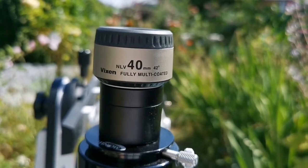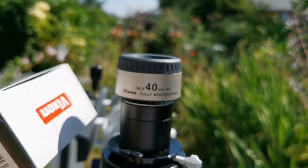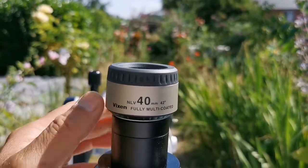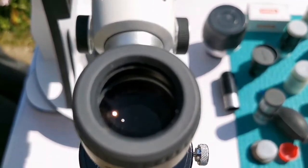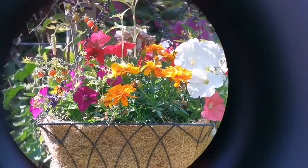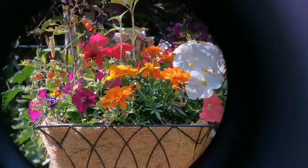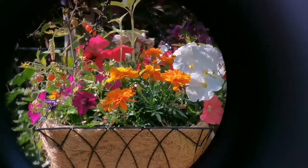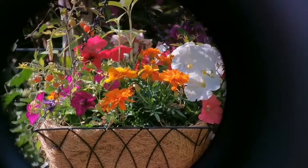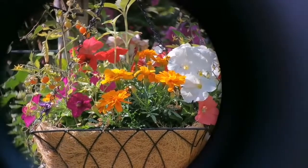This is the Vixen NLV 40mm, 42 degrees, fully multi-coated eyepiece. It comes in a typical Vixen box and has fancy features like an eye guard. Let's see how the view looks through this. The field of view is 42 degrees as stated. The field of view is clear, though the edge is a little difficult to assess because the sun is shining on the camera screen — I'm holding the phone by hand. And that was the view through the Vixen NLV 40mm.